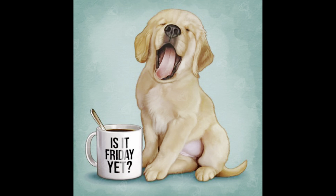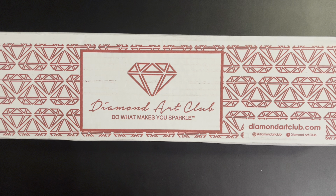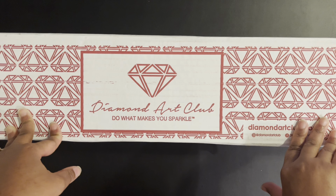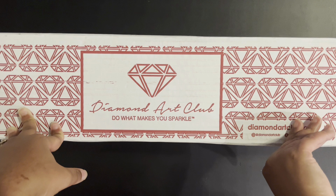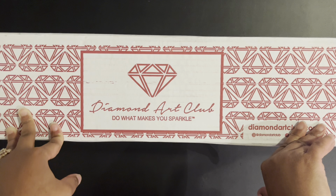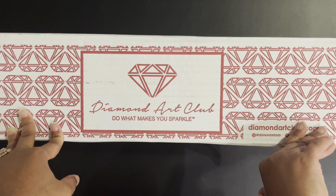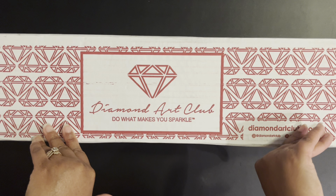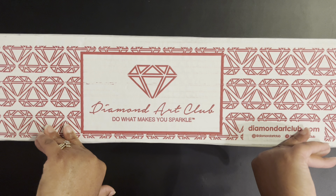The second wish list item is 'Is It Friday Yet?' — that cute little puppy with a cup. It's a 51 by 51 centimeter square partial drill, 36 colors, two ABs, and it's by Mary Lynn Kazanade. I love that little puppy — so cute! There were a couple other puppies I liked too, like a pug with candy, but I already have a puppy with candy done. I might end up getting all the puppies.